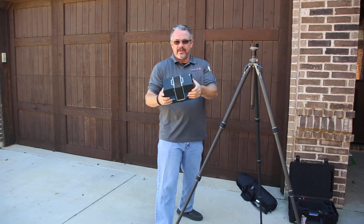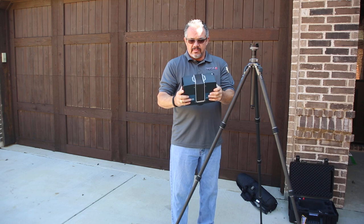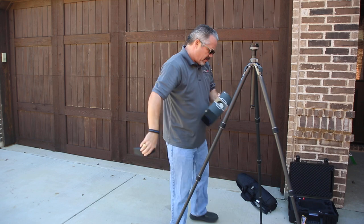From here we're going to remove the scanner. Two hands is your best option — that way you can control it and you don't have to worry about dropping it. Remove the mirror protector.